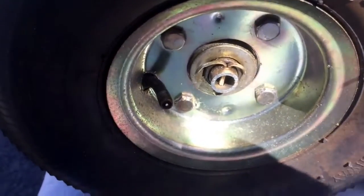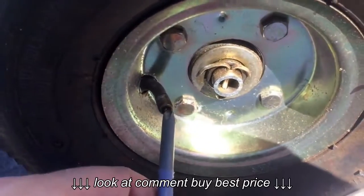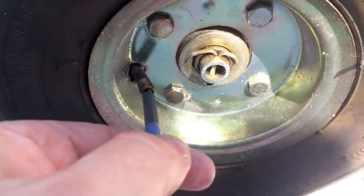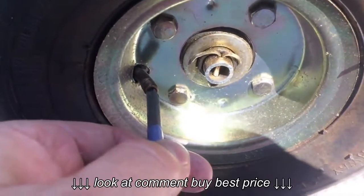The first step is to remove air from both tires. I'm going to use the top of a Phillips screwdriver head to do that. As you can see, mine were already pretty flat.